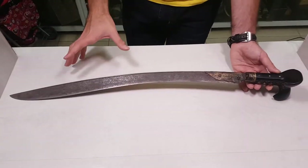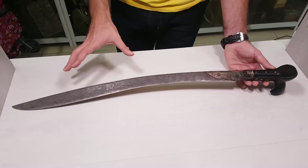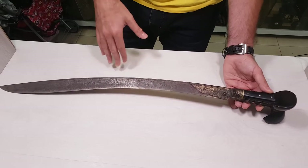This is the Yatagan sword. It dates from the 19th century and perhaps from the 18th one — we don't know for sure. Usually all the Yatagans are made from 1750 until 1860.